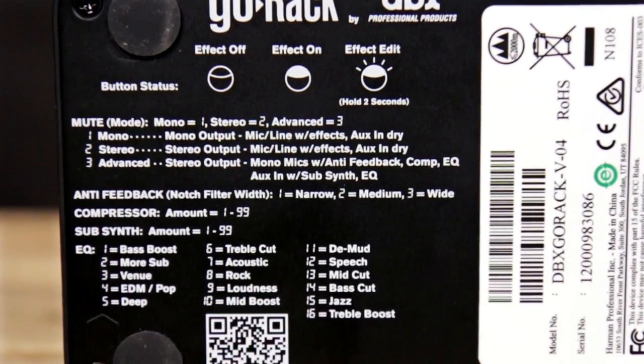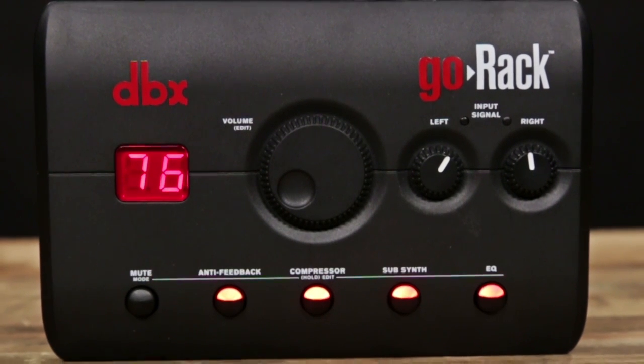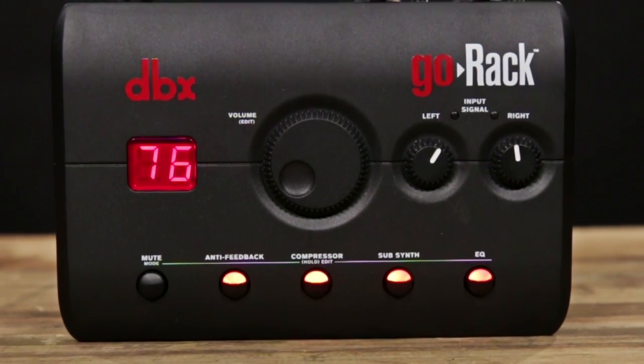Just bring it with you to whatever gig you're using it on, reference the back, and you'll be ready to go in no time. The DBX Go-Rack is the perfect tool for dialing in exactly the sound you need, no matter what venue you're in, no matter what system you're using, and no matter what gear you have. You can check out the DBX Go-Rack at MusiciansFriend.com.